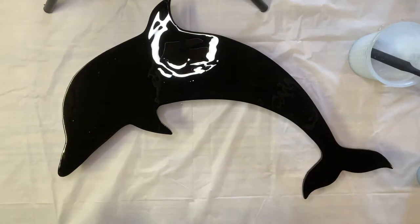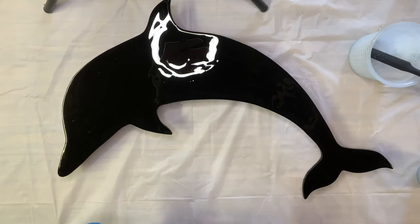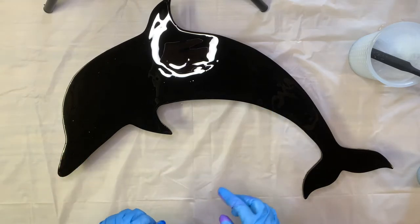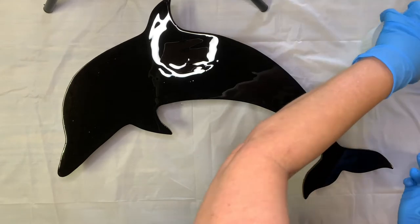The resin I've used today is Stone Coat Art Coat. It's got a very good UV rating on it and a longer working time, so since we're going to be playing around with this a little bit, I need that working time. Let's get started with the dirty pour.